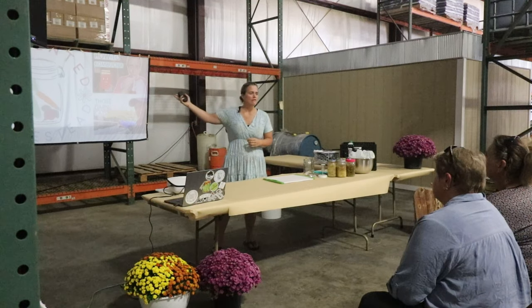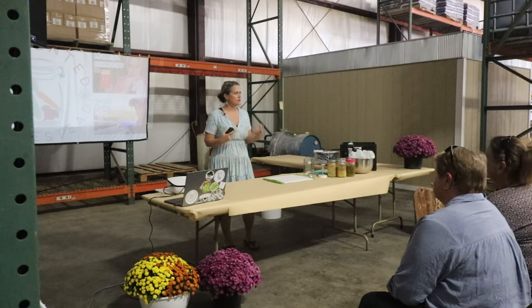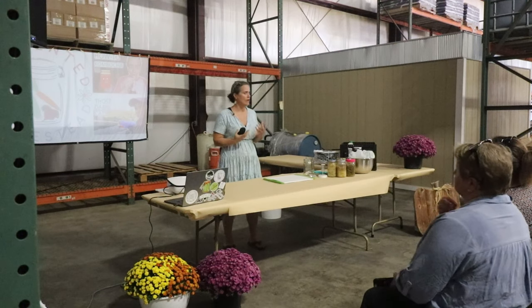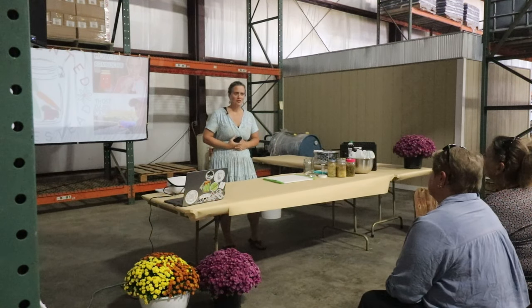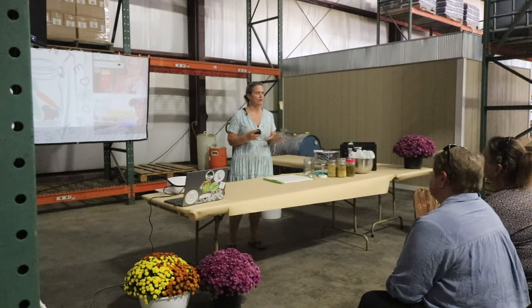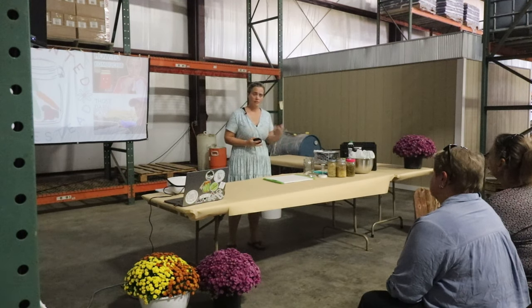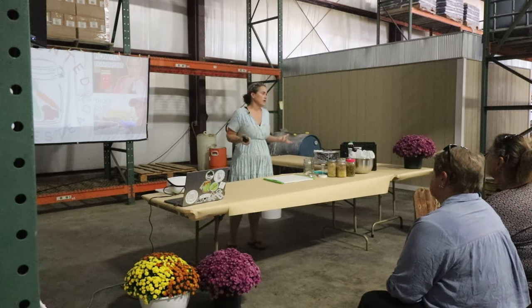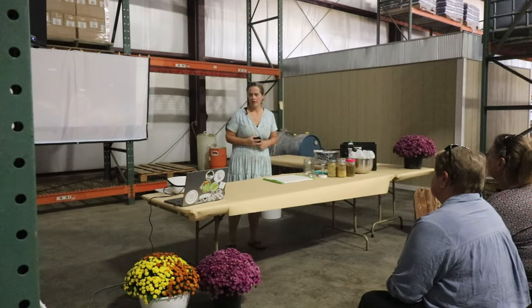I run a channel called Fermented Homestead — I do mostly videos involving homesteading and fermentation. I used to do a bunch of canning videos, but I don't really can a whole lot anymore. Most of my life has revolved around building up a fermentation business called Crunchy Cultures. I make all different kinds of ferments. I don't sell them in stores just yet — it's all local stuff, just building from the ground up.